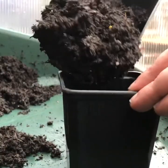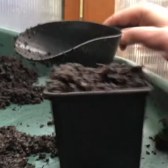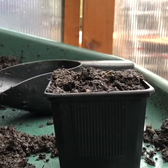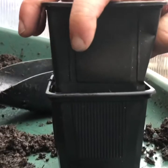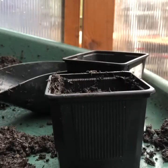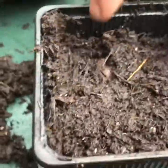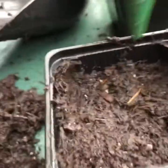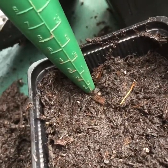First I get the multi-purpose compost and I'll pop that into the pot right to the top. I'll then use another pot just to compress down. And I'll show you how deep I've gone here — if I pop my dibber in there, you can see it's just gone to four centimetres in depth.